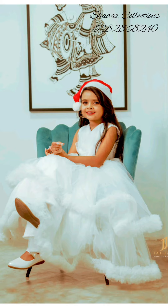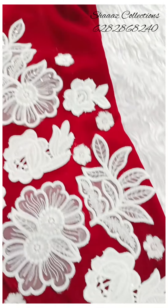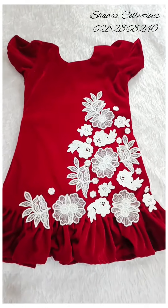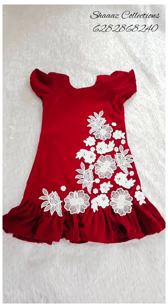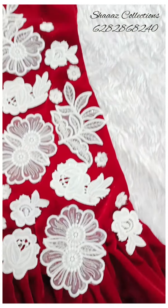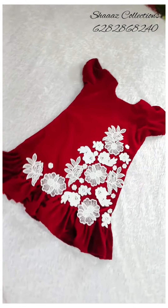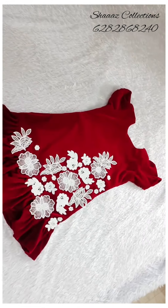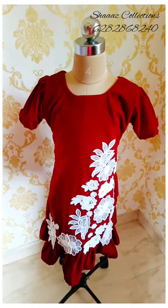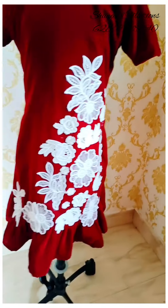This is a red frock. This is not a velvet material. This is a plate design. I have to cut the flower detail. This is a yellow frock.